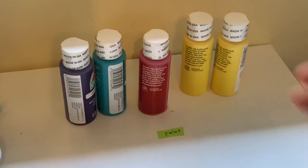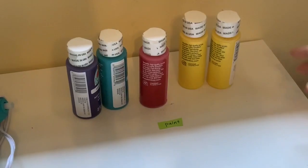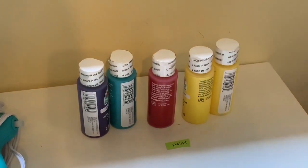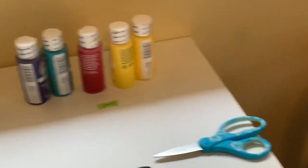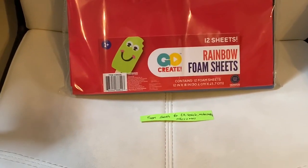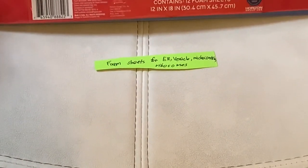For the color you want to paint the outside of the cell, you'll need a good amount of paint — I got two bottles of yellow since that's the color I'm using. You'll also need foam sheets to make the endoplasmic reticulum, the vesicles, the mitochondria, and the ribosomes.